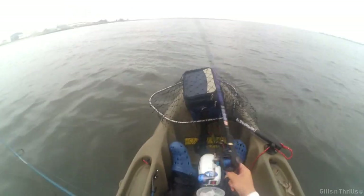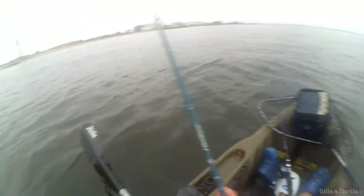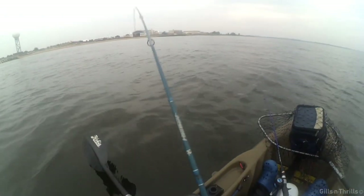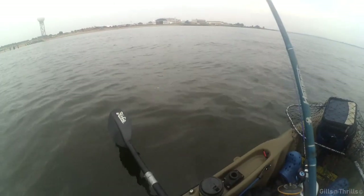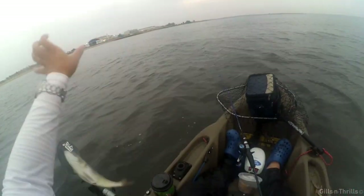I'm using a 1/0 hook with about six inches to one foot below that for the sinker, fishing in about 20 to 25 feet of water. My spinning outfit tipped with shrimp is getting most of the hits at a very frequent pace.